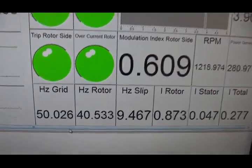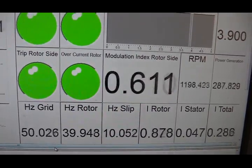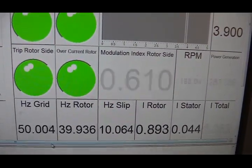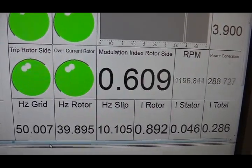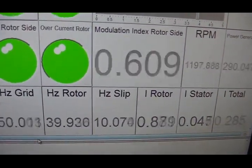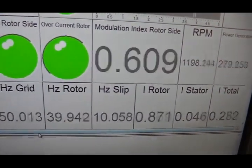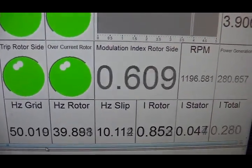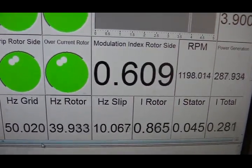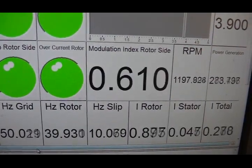The grid frequency is 50 Hz. Because we are running at 1200 RPM, the frequency from the rotor side of the DFIG is 40 Hz. In order to generate a 50 Hz voltage on the stator side, we inject approximately 10 Hz AC current into the rotor side circuit of the DFIG. This is how DFIG works — it compensates the speed difference between the grid frequency and the rotor frequency by injecting AC current into the rotor side of the machine.